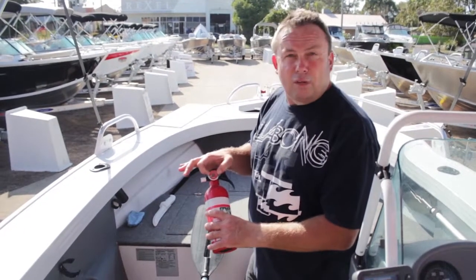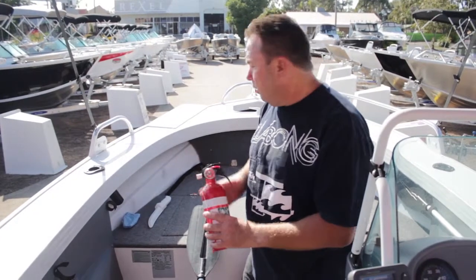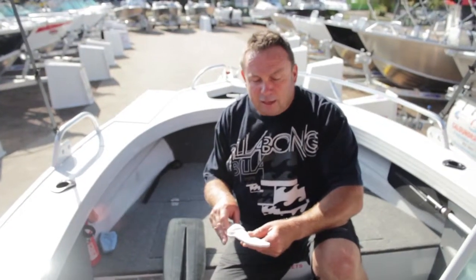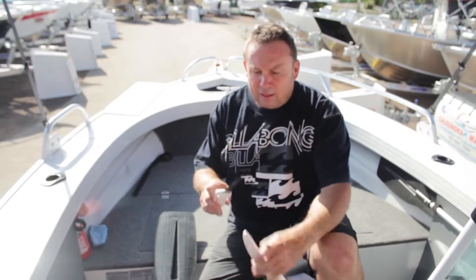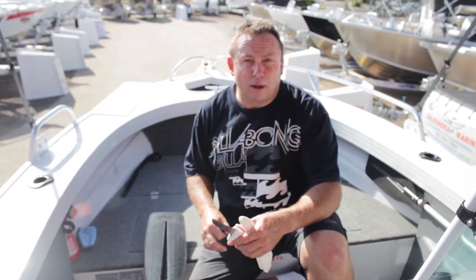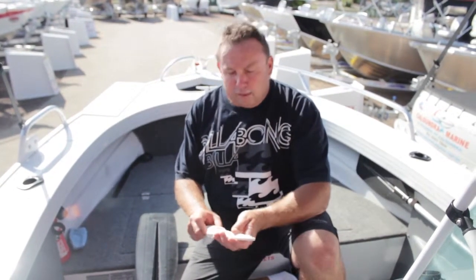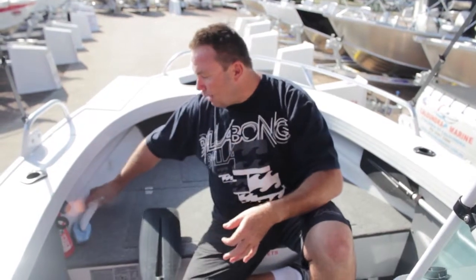Make sure any fire extinguisher is in date - when it's a requirement, it is part of the law. This boat's even got a knife in a protective cover. It's a good idea to have a knife on board - sometimes, if you couldn't get that anchor up, you might have to cut the rope. Not preferable, but it's always a handy tool to have on board in a nice safe place away from anyone.